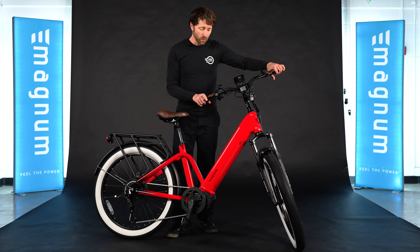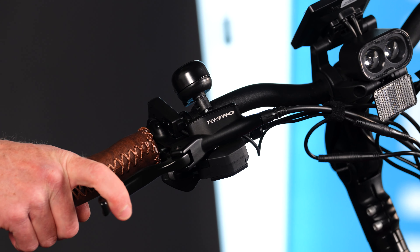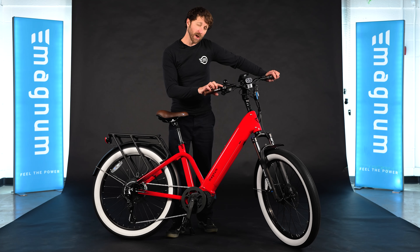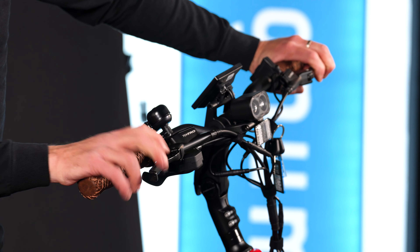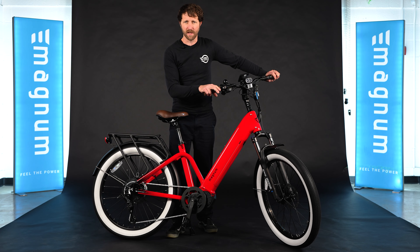We're also really excited we were able to get Tektro hydraulic brakes for this bike, which means you have hydraulic advantage and also the reliability and power of Tektro. These brakes also have a motor cutoff, which a lot of mid-drive bikes do not — meaning that when you pull the brakes, the motor will not go, even if you're hitting the throttle or pedaling. It's a safety and handling feature that's really nice.